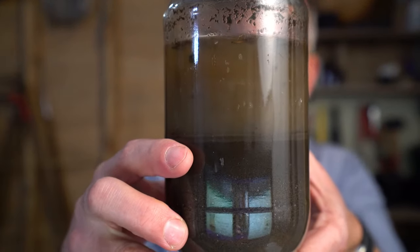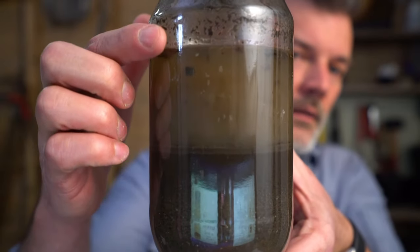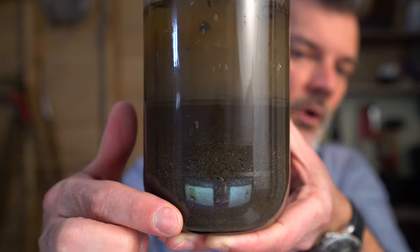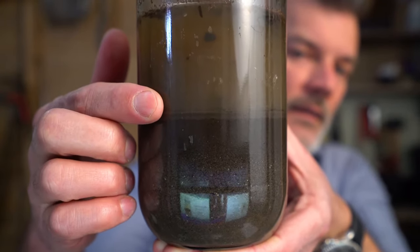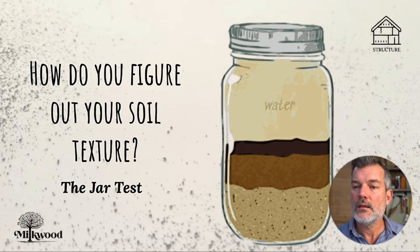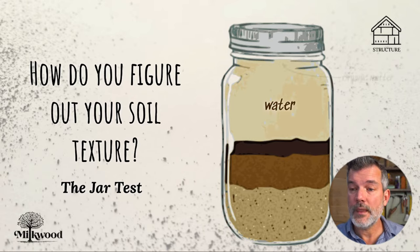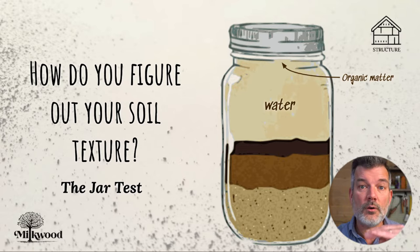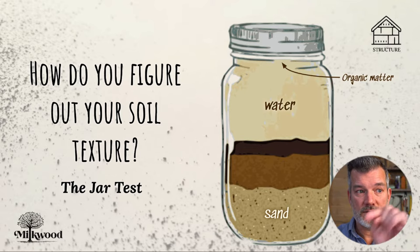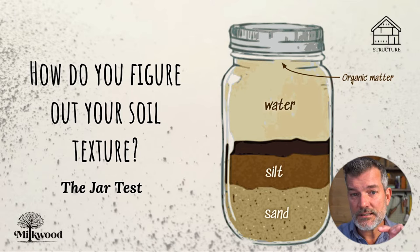As the camera comes into focus, we've got the water, the organic matter floating on the top, and then we've got the sand at the bottom, the silt in the middle, and the clay up there. I've got a diagram to make that a little easier to see. The organic matter floats all the way to the top, then the first thing to settle out — because it's the largest, heaviest particles — is the sand. Then the silt settles out.